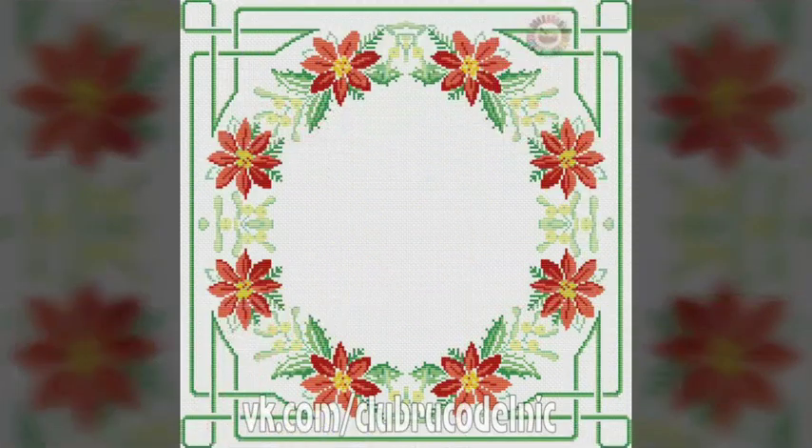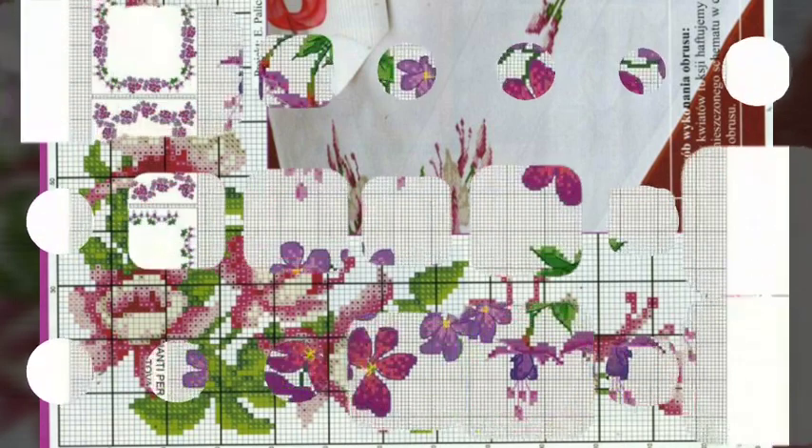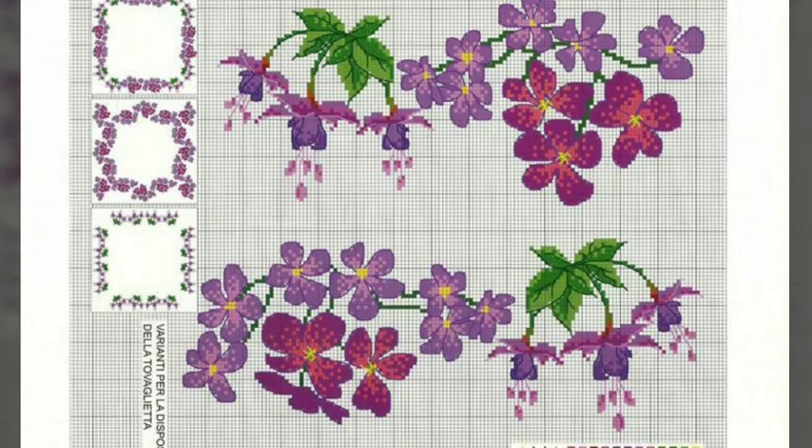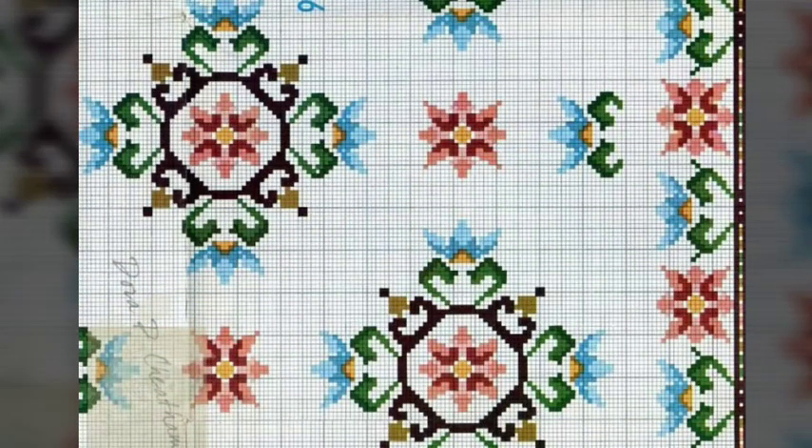Enjoy this stunning handwork idea video and enjoy your life. If you are watching our beautiful channel, please subscribe, because this is completely a cross stitches hand embroidery channel where we make cross stitch patterns. Please subscribe, like, and share. We put a lot of love into this video — thank you so much. We hope you can get better ideas from watching.